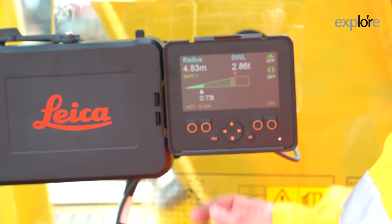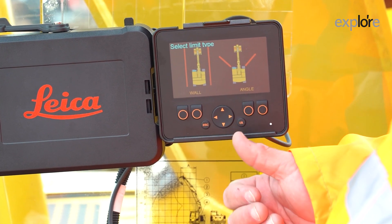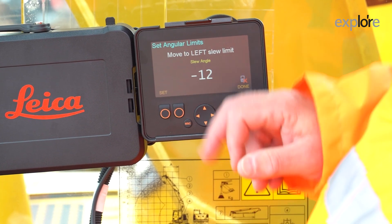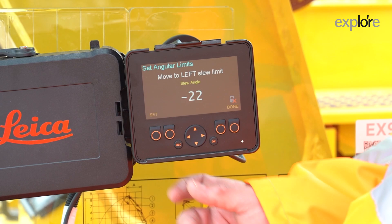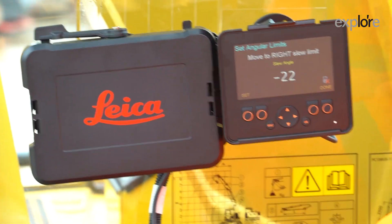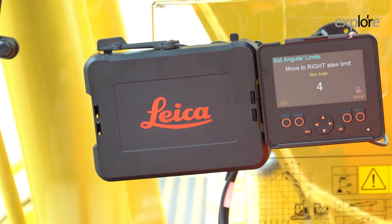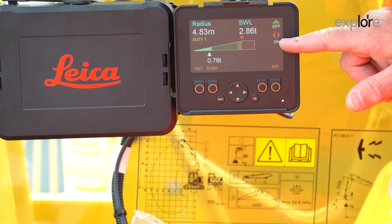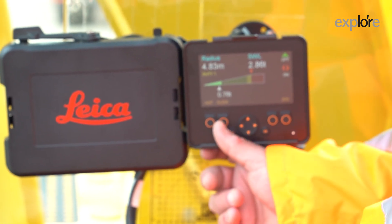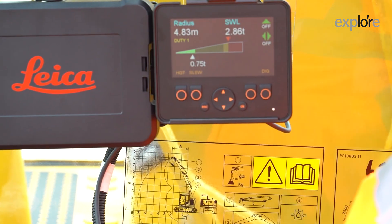Welcome to the inside of the cab. Let me show you how to set the slew function. To set a slew limit, press slew and turn it on. You have two choices: virtual wall or angular. For this one we'll go angle and then set. It says move to the left — so you move your machine to where you want to be and press set. You move to the right where you want to be and press set. Then you go back to the home screen — red is dead, the slew limit is set. To turn the slew limit off, press slew and then off. Back to the home screen — green is go, the slew limit has gone away.